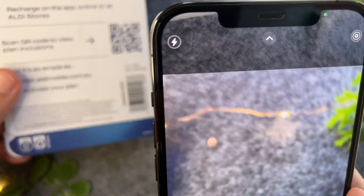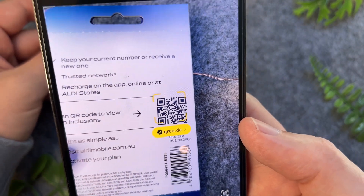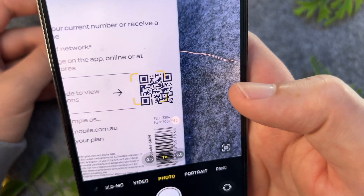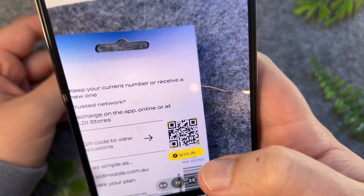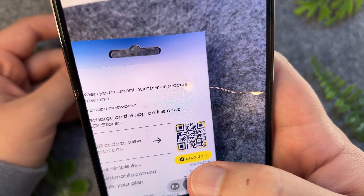From here all we have to do is just bring the QR code into close proximity. Sometimes you have to move a bit closer or further away depending on how small or large the QR code is. But as you can see, once the iPhone hovers above a QR code it automatically detects it, recognizing the QR code and highlighting it in yellow, which is a live link that you can tap on.